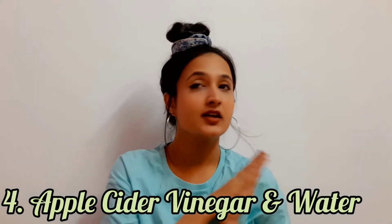The fourth mask is using apple cider vinegar. Apple cider vinegar has so many benefits for your entire body — your health, your skin, your hair. It has so many benefits. Just google it once and you will be amazed. I was very surprised when I heard about it, and it is true.